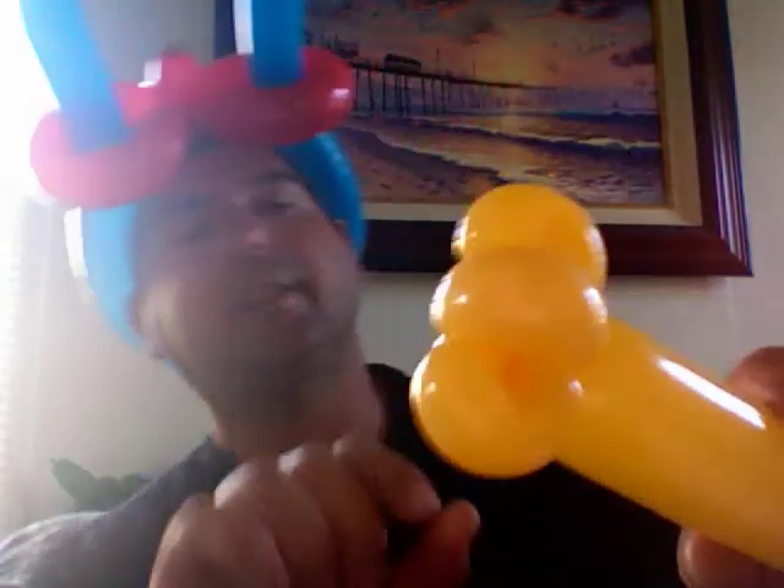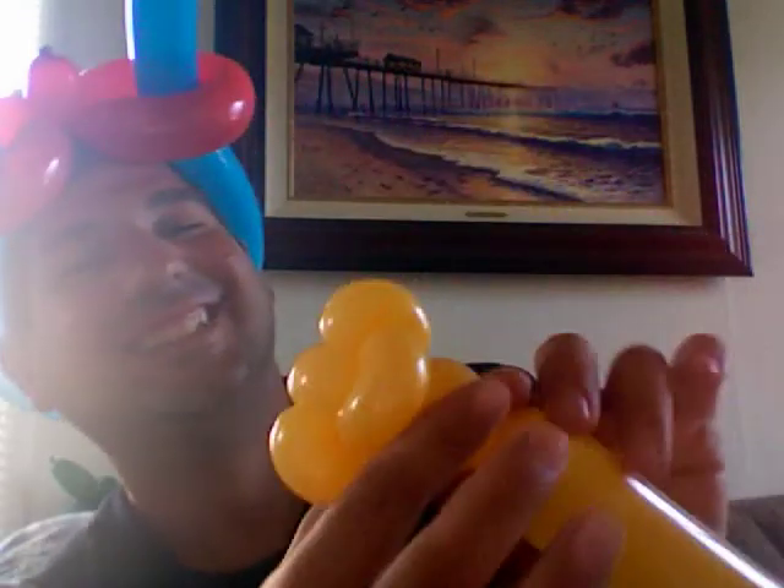And then for a neck, do another 1 inch bubble. Don't worry, it's not as hard as it looks. So you got a 1 inch bubble there. You're going to make another 1 inch bubble, another 1 inch bubble, 1 inch bubble, 1 inch bubble here, and 1 inch bubble here.